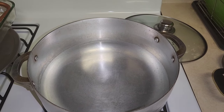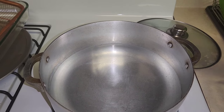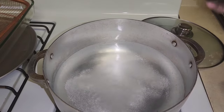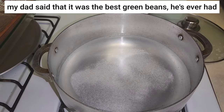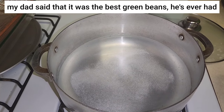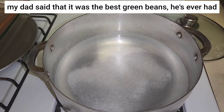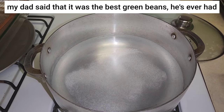While our chicken is in the oven baking, we're letting a pot of water come to a boil. We're going to add some salt, then blanch our green beans for about 10 minutes because my father hates crunchy vegetables. Me and my siblings don't mind it, but I'll let them cook for 10 minutes and then show you the next step.